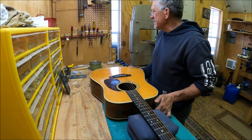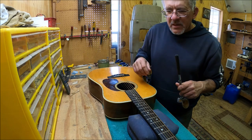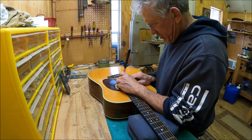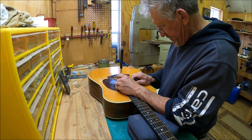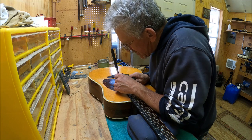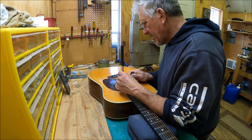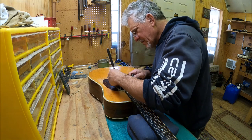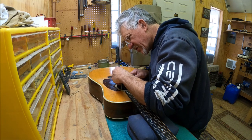Let's look inside and see what the bridge plate is doing. Bridge plate looks real good, looks original. The thin braces are non-scalloped. It looks like there's been a repaired loose brace — I can see a little bit of glue smear, and that's not uncommon. There's also a pickup attachment right here at one time, and the popsicle brace is intact.